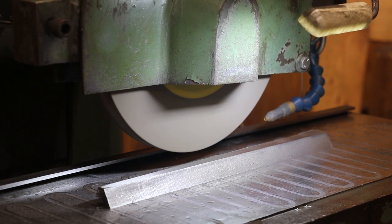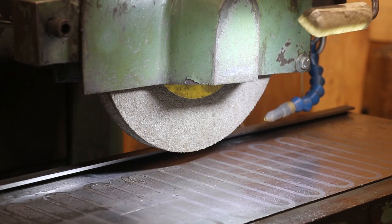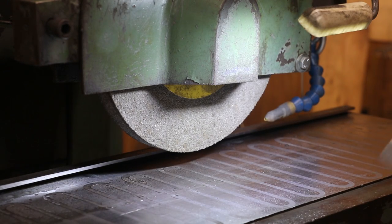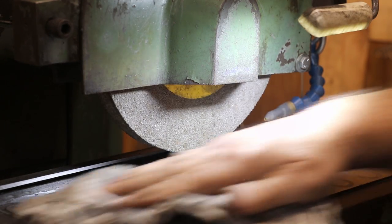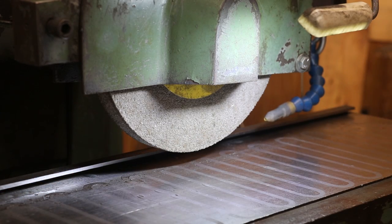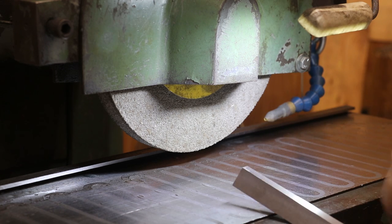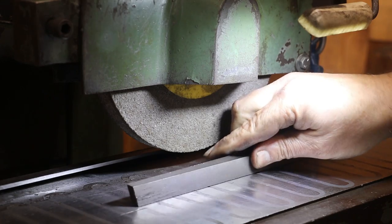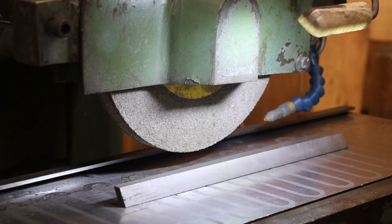So we'll go ahead and shut this off. Take my part out — we've got a nice finish on there, very happy with that. Now what we're going to do is put our freshly ground side down. I'll make sure I get all the chips and dust off of it, put that down, and mag it into place.